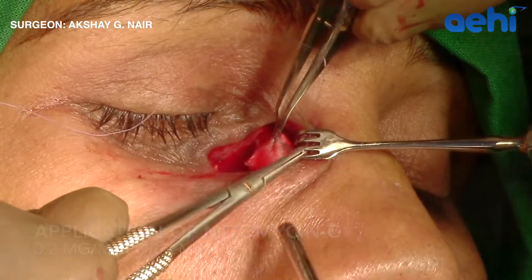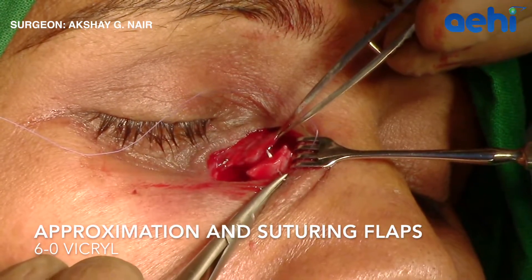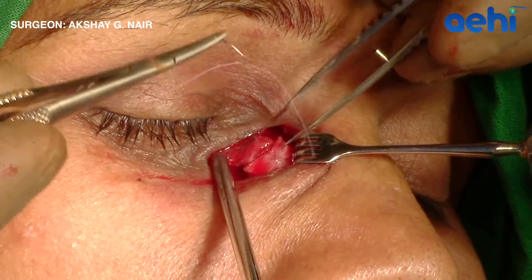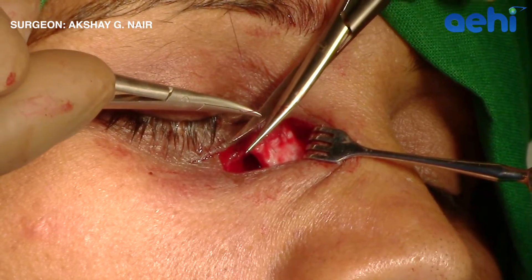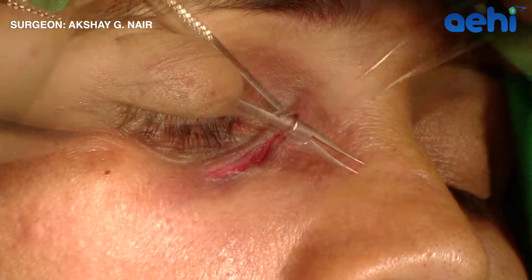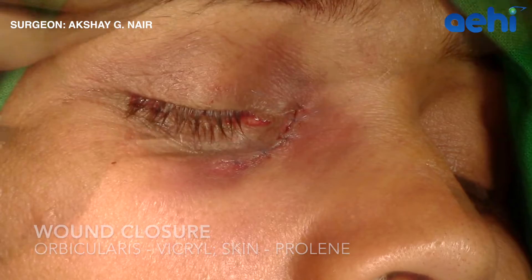Adjuvants like mitomycin C can be used at this stage. Following this, the nasal mucosal flap is approximated and sutured to the lacrimal sac flap. I prefer three interrupted sutures using an absorbable suture material like Vicryl. Following this, the skin and the orbicularis are closed in layers.